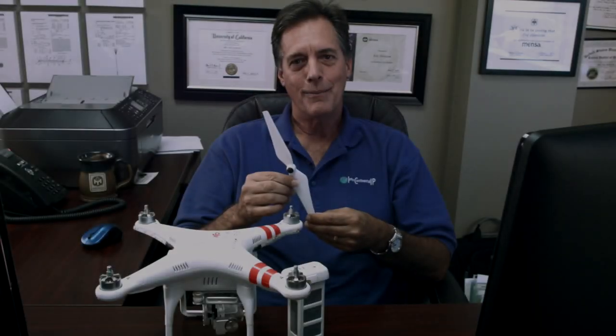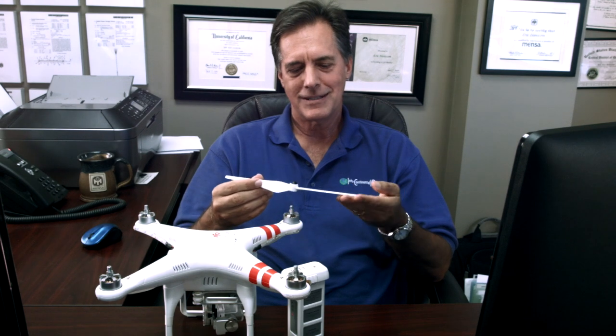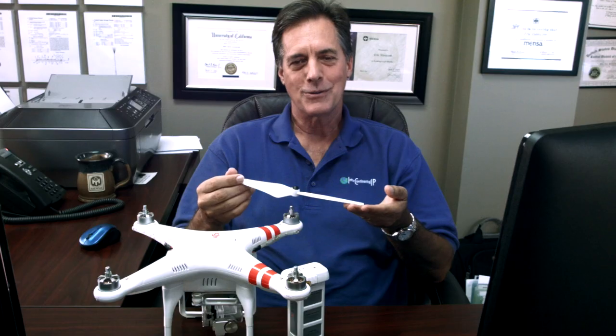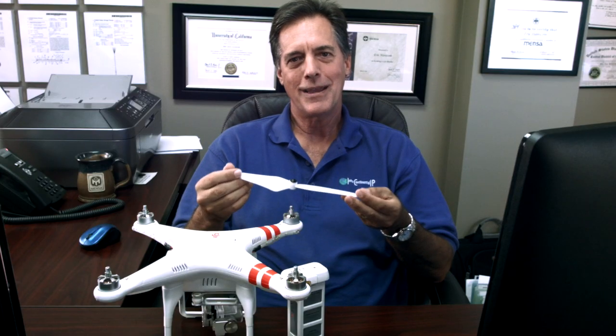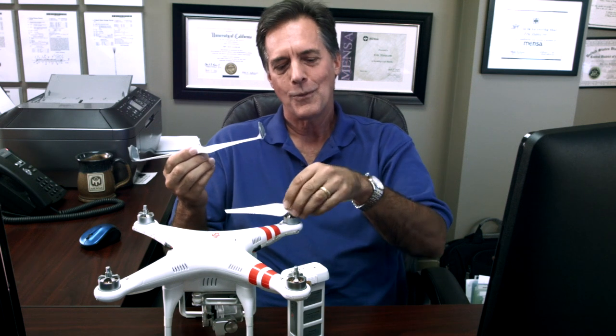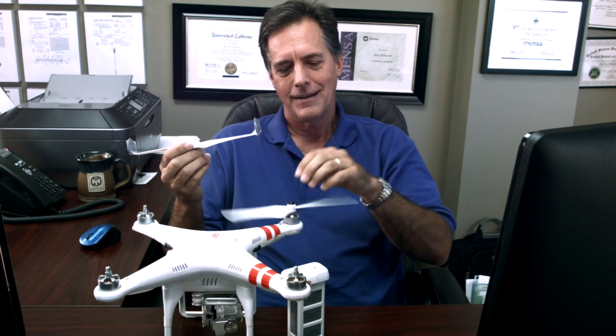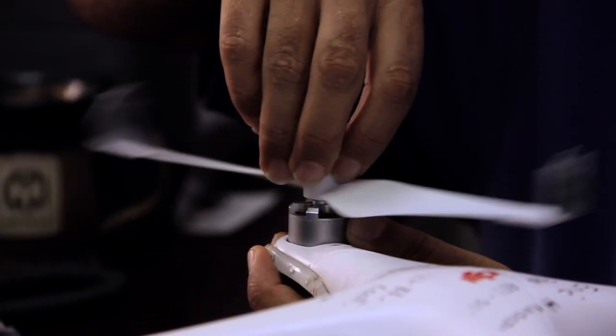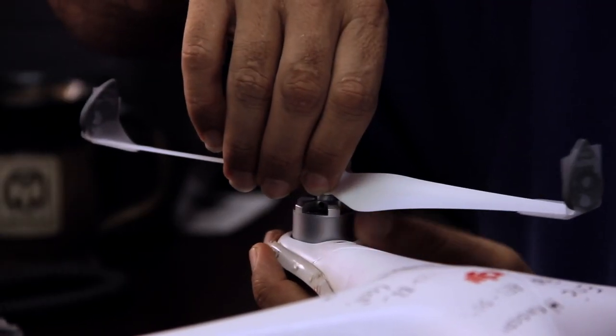Drone propellers that are manufactured right now look very much just like the propellers on an airplane or a helicopter. One way that we tried to improve this was to think about how we could make a more efficient propeller. I came up with my own invention, which is to put winglets on the end of a drone propeller. While the regular propeller works like this, the propeller with winglets works like that.